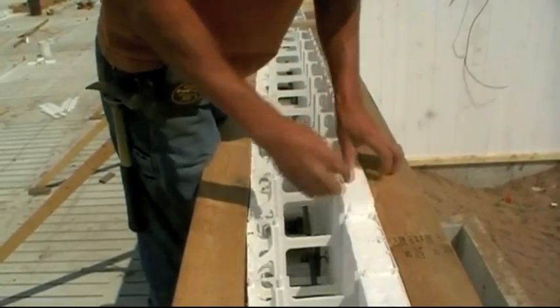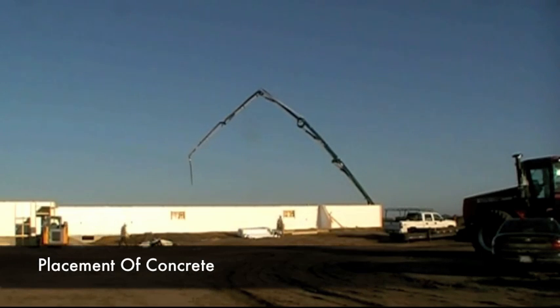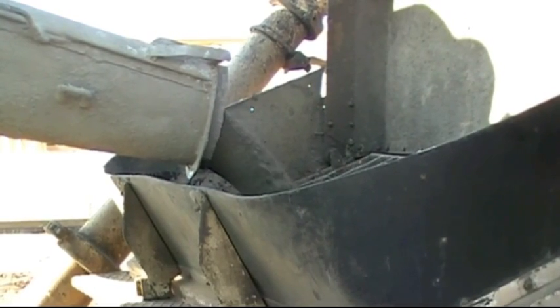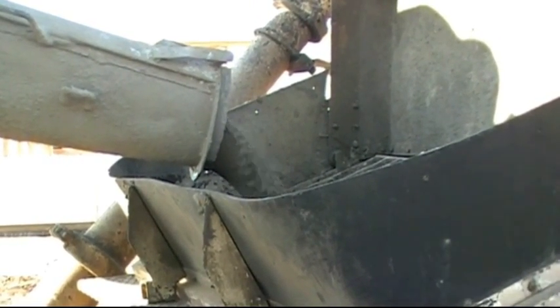Before placing any concrete in the OctoForm walls, inspect to ensure there are no missing parts or insulation that may be improperly fitted. Also check the concrete mix to make sure it meets job specifications.